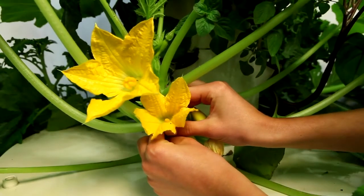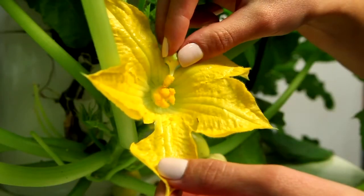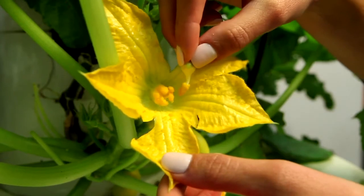You may also achieve pollination by picking a male bloom, peeling off its petals, and lightly dusting pollen onto the pistils of the female flowers using the male stamen.